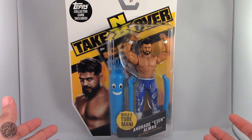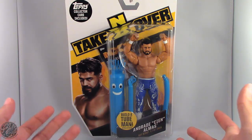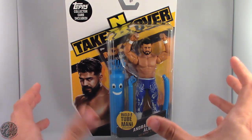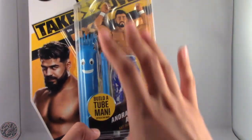What's going on everybody, King of Dragons 5000 here coming at you with another figure review. Today we'll be having a look at the Mattel WWE NXT Takeover basic figure Andrade Cien Almas.